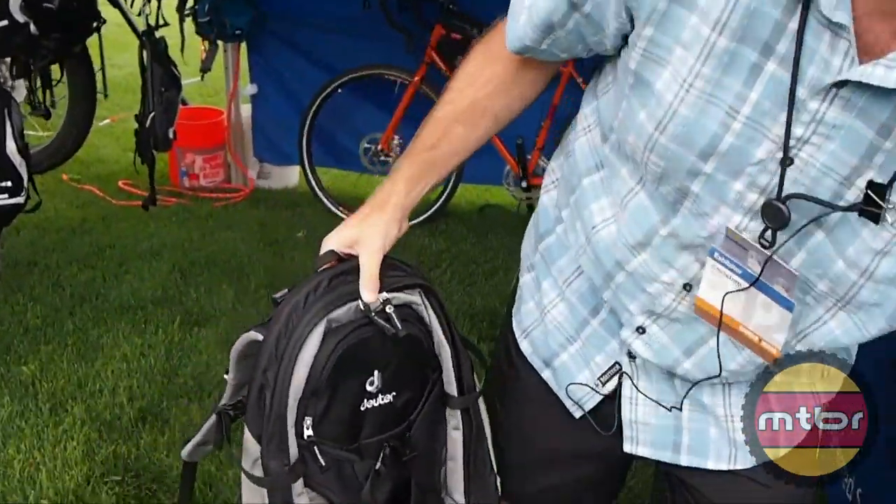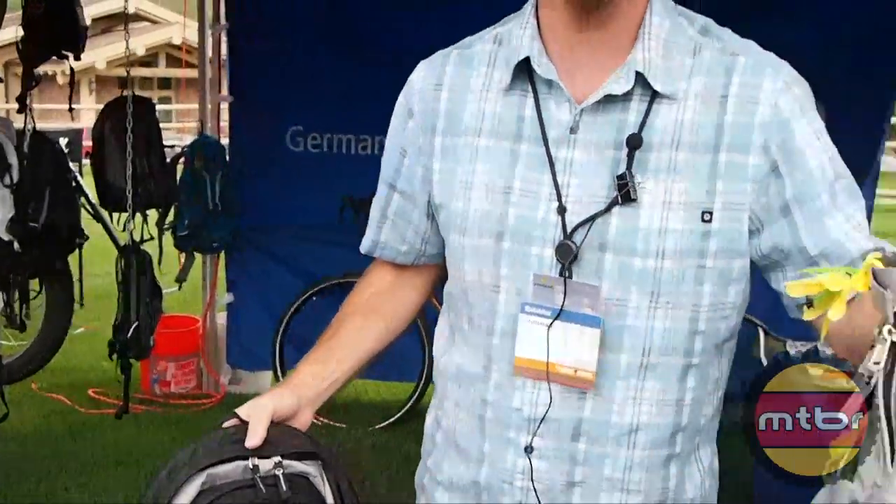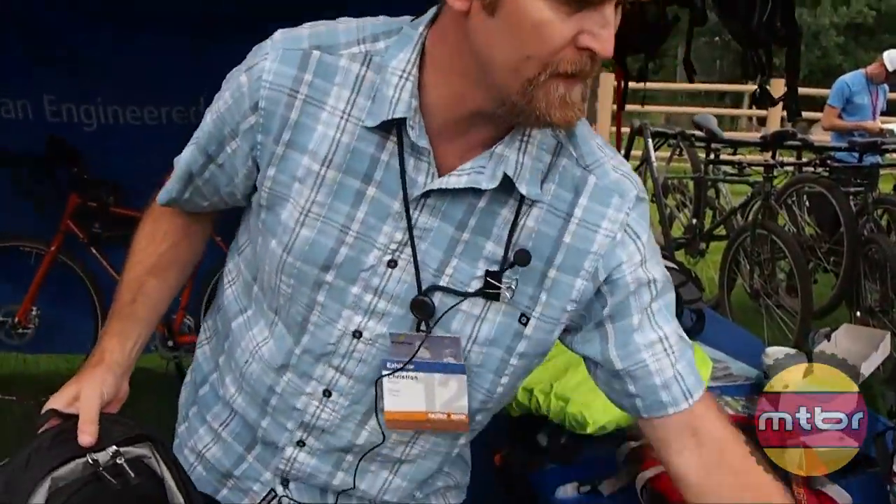We do them in three different sizes: a 30 liter, a 26 liter for women, and then a 25 liter.